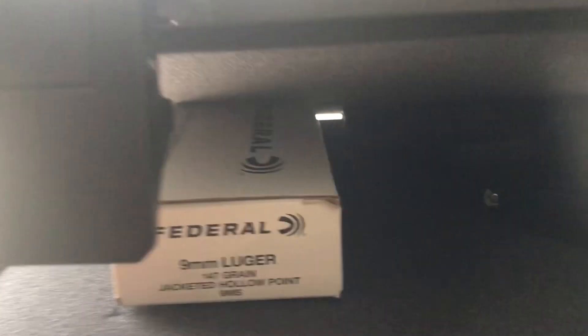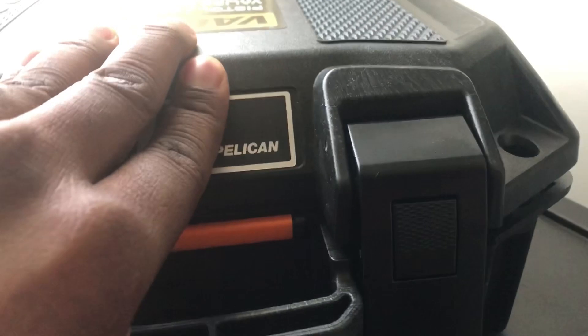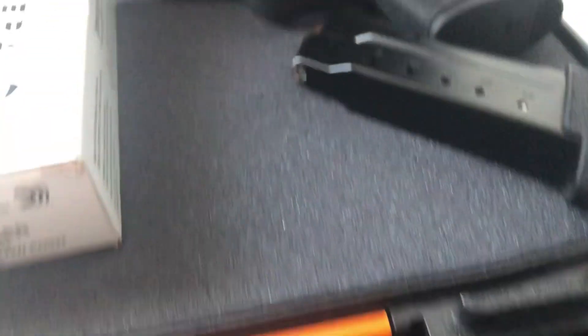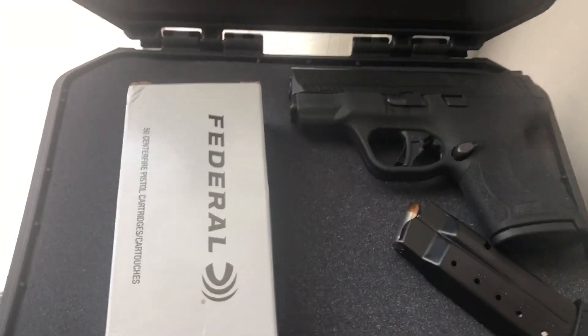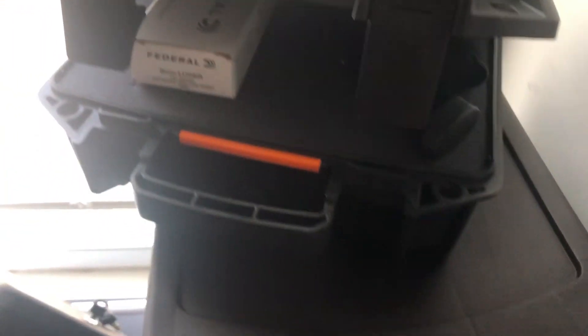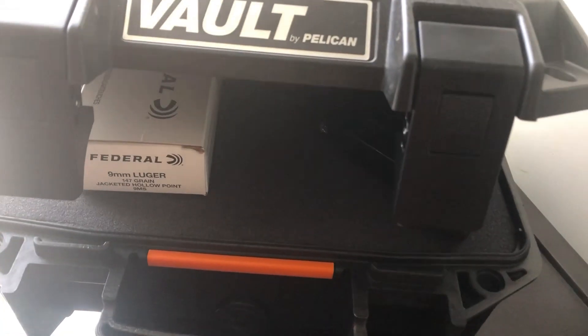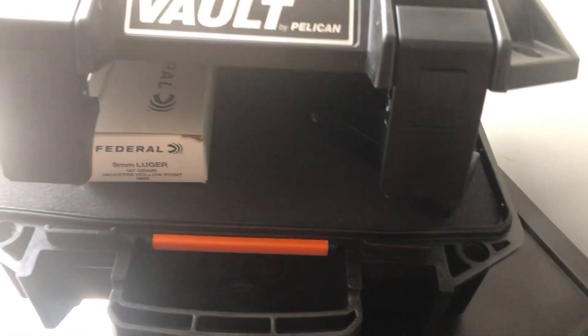Just got to get me two locks now. I love this thing — I ain't even used it yet. The Pelican V100, I highly recommend this man. Let me know what y'all think. This is Rebel 9, I love y'all, thanks for watching, and I'll catch y'all in the next one.